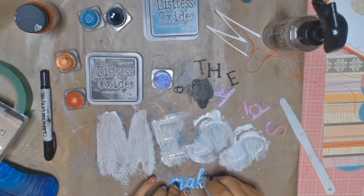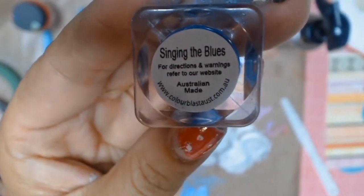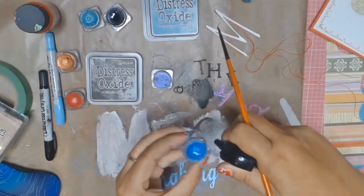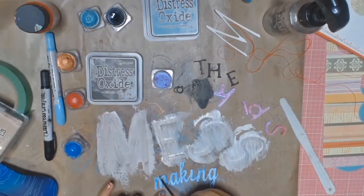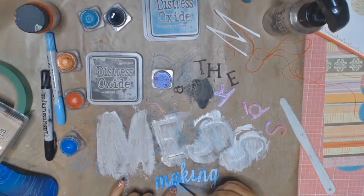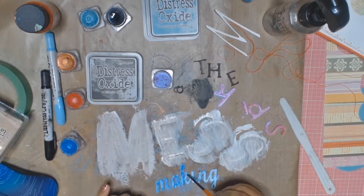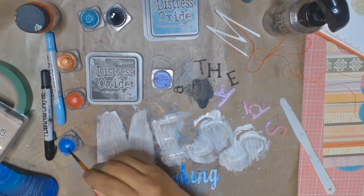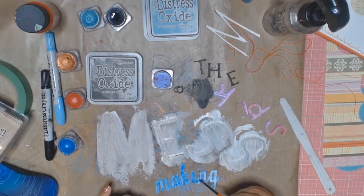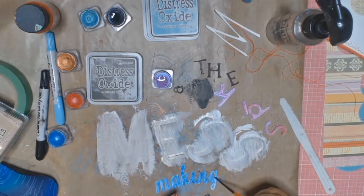All I'm doing now is using another Distress Crayon — this colour for the word 'making' is called Tumbled Glass. I'm going to add some shimmer to the word 'making' using the Shimmer Cube called Singing the Blues. This is another beautiful colour — who am I kidding? All the colours are beautiful in the Shimmer Cube collection, and I know because I bought them all.